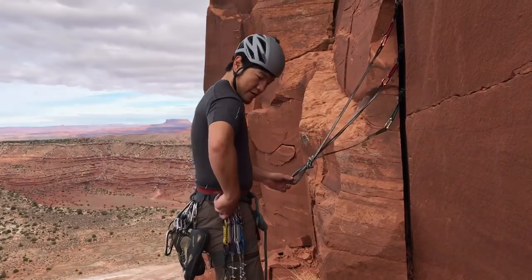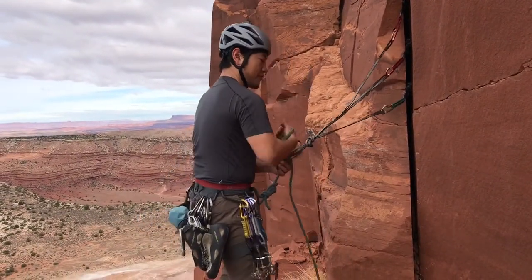From here, take our carabiner and get ourselves locked in safely.